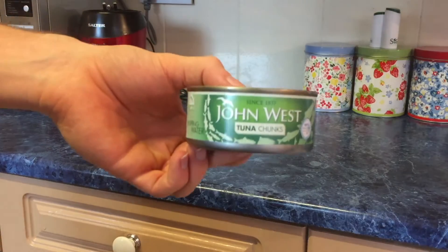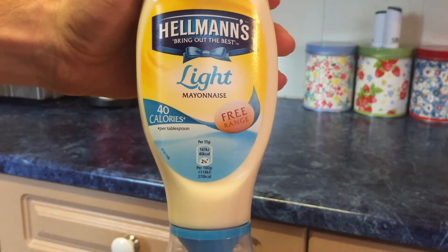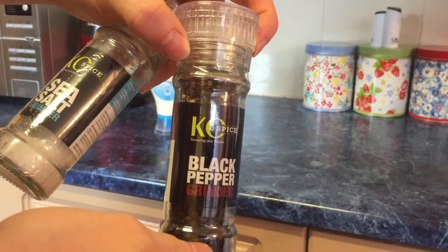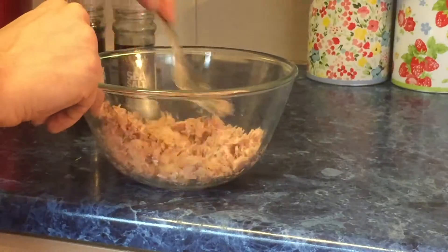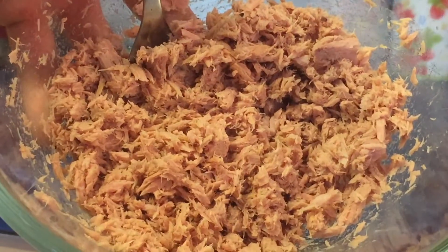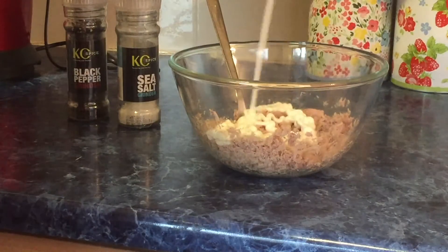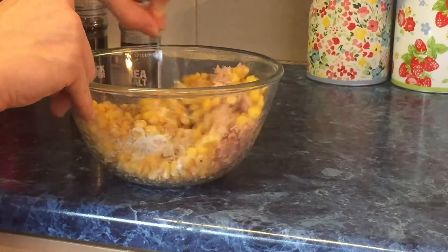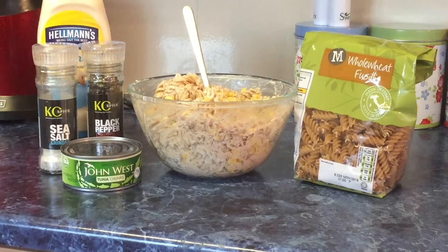For lunch we have tuna pasta mayo. For this meal you'll only need a tin of tuna, light mayonnaise, whole wheat or grain pasta, some sweet corn, and sea salt and black pepper — although those two are optional. To make this, simply boil the pasta and in the meantime begin to mash up your tuna into flakes. Once done, add in your salt and pepper, then add in your mayo and give it a good mix. Then put in the sweet corn and mix it up again, adding a little more mayo if needed. After that drop the pasta in, give it a final mix and that's it.